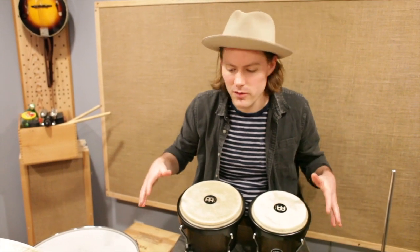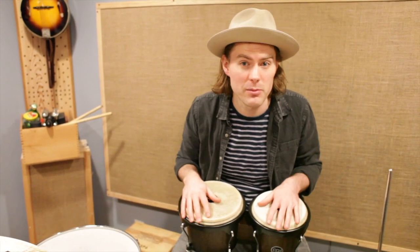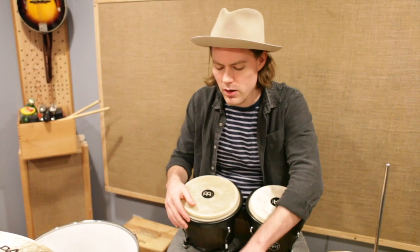Hi Mr. Weed and hi everybody at home. Today Mr. Weed asked me to show you some of my instruments, and a bunch of these instruments are all in the percussion instrument family.